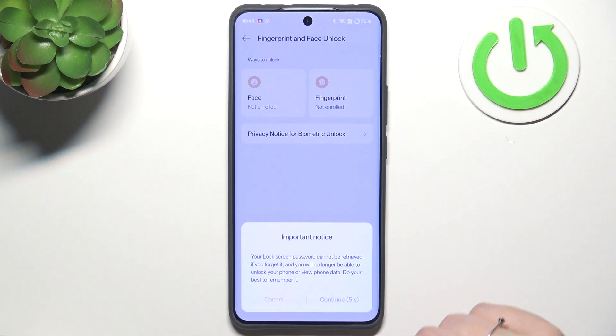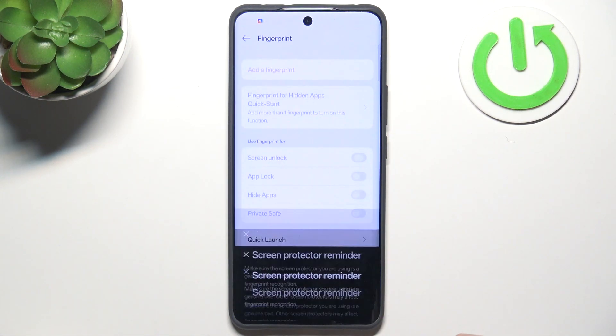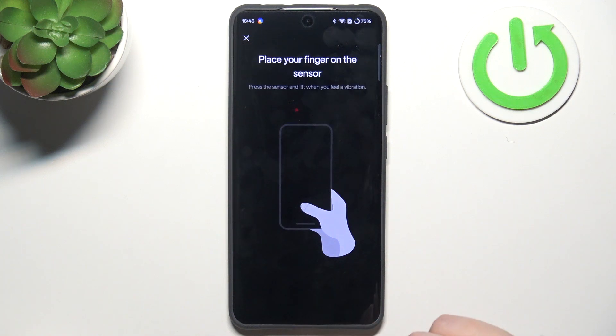So let me choose the pattern — and of course do not forget it. Let's tap on Next, let me quickly set the pattern, and tap on Add Now.